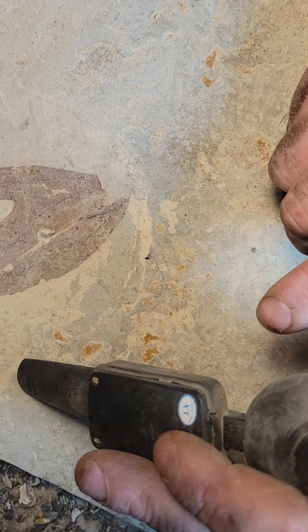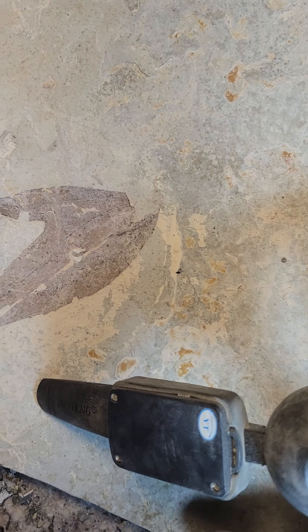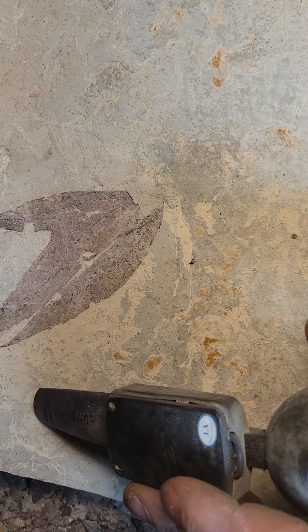Pretty cool leaf. Oh gosh, bear with me. Let's try that.